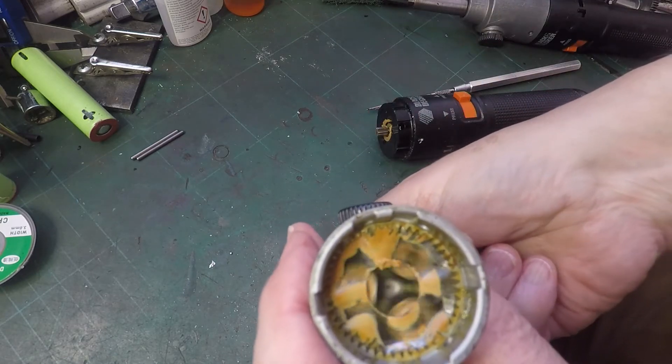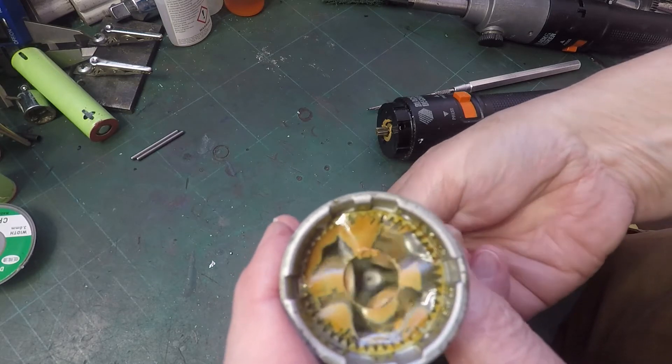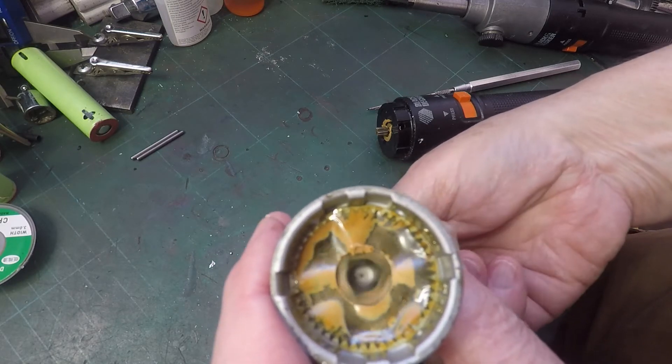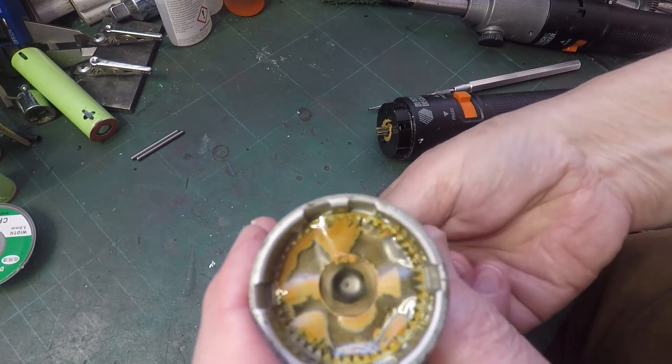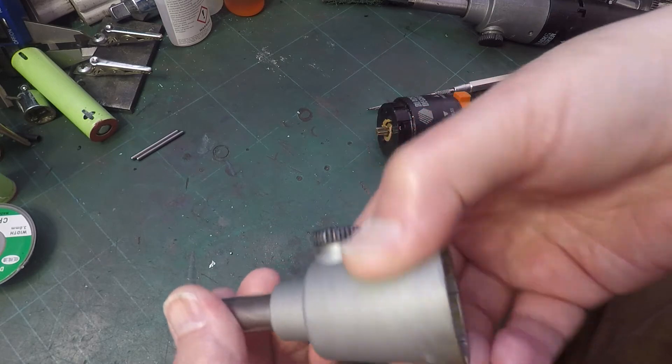Let's do it unlocked. Oh wow, this one turns even more nicely than the last one did. I would say that's even better. Possibly better condition.